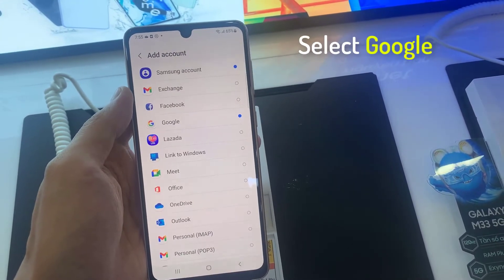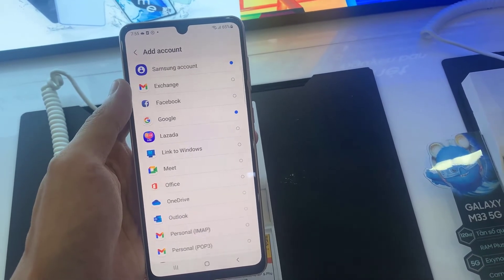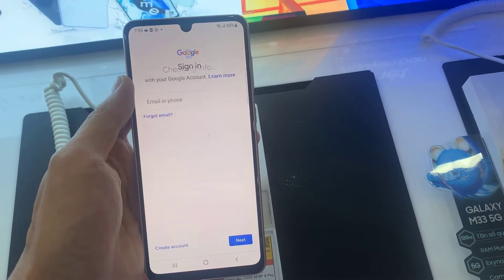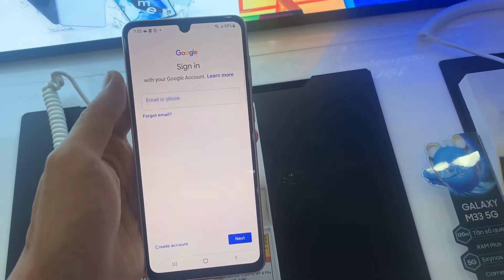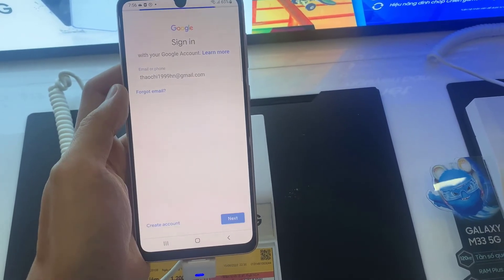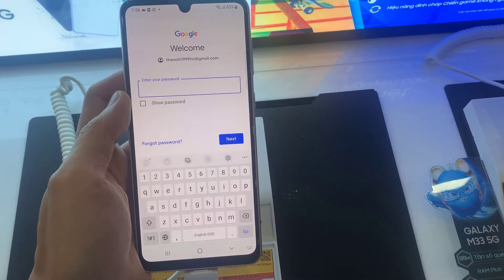Select Google, enter your Gmail account, then tap Next. Enter your password.